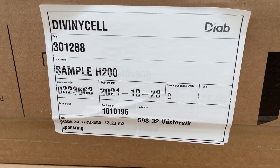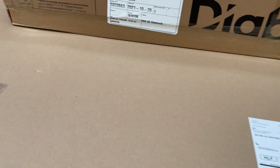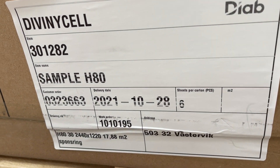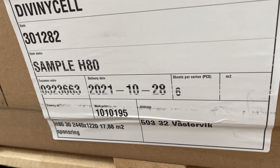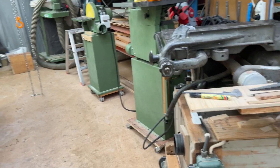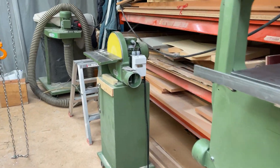The small one is H200 and the big package is H80. Here it is, and I've been kind of cleaning here a bit.